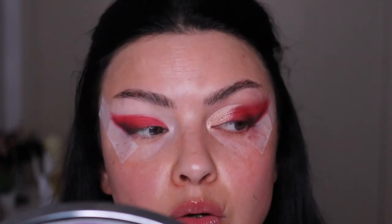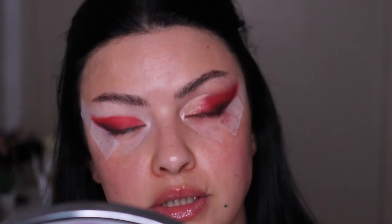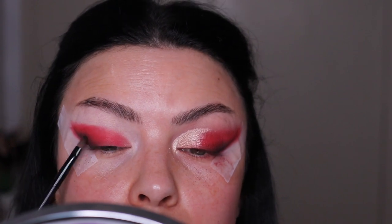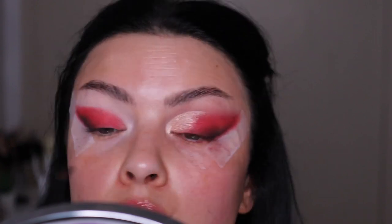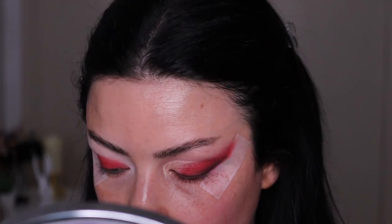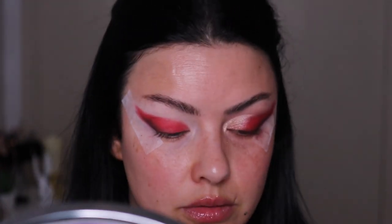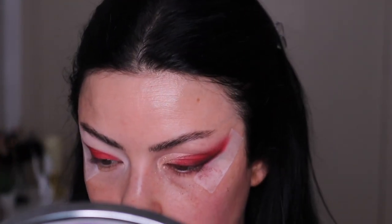I went with an Anastasia eyeshadow which I'm not really a fan of because I thought it was going to be a little bit more sparkly — more boom in your face — but apparently it's not. I want to go with something on top of this shimmery shade, but let's focus on this eye now. Going back with the red.